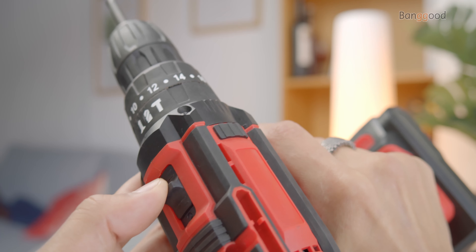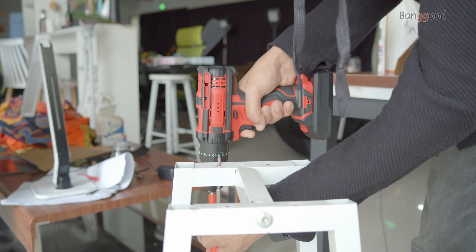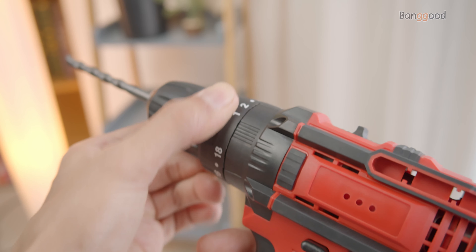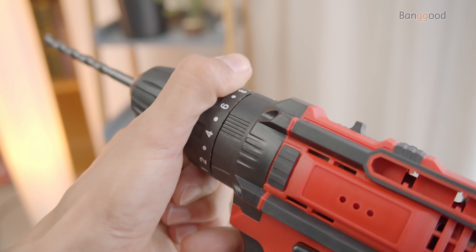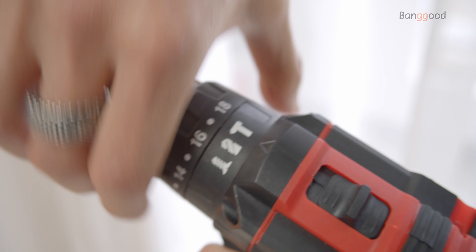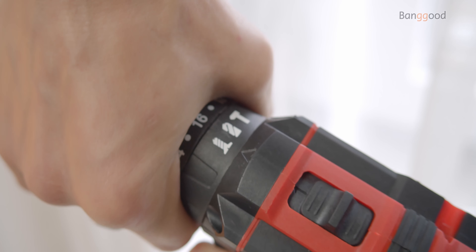It can also be used in any position with its flexible extension, so you can access screwing jobs anywhere. With an 18+3 clutch setting and three different drill modes — screwdriver, drill, and hammer drill — there is nothing that this clever cordless drill cannot achieve.